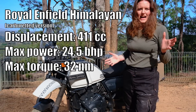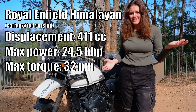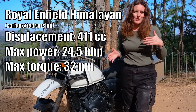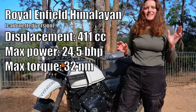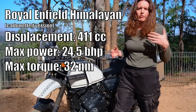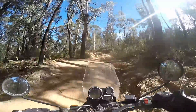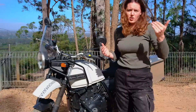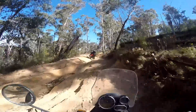The engine. The Himalayan has a 24 brake horsepower engine, which is not a lot, and anyone who rides one will tell you it actually feels like less than that anyway. If you're buying a Himalayan to go fast and for motorways, you're probably buying the wrong bike. What it does have though is a lot of torque.